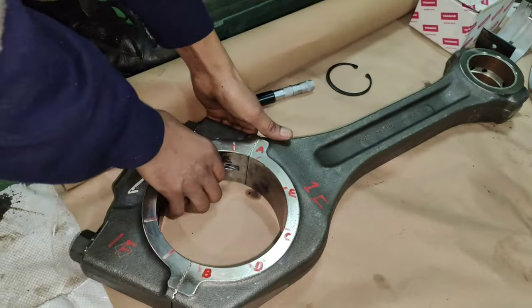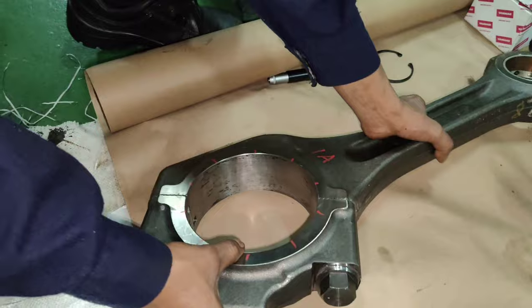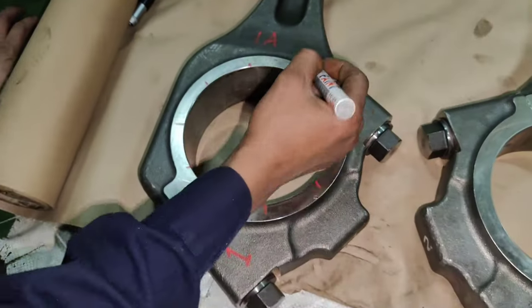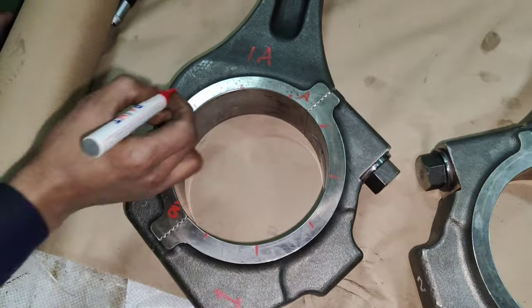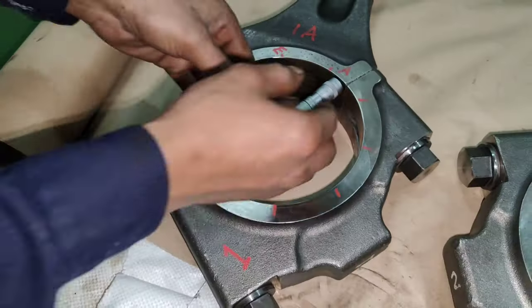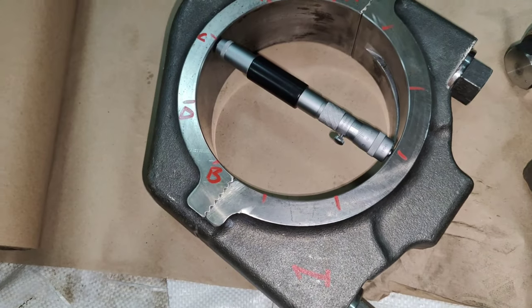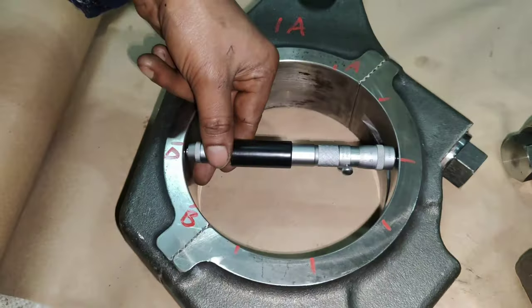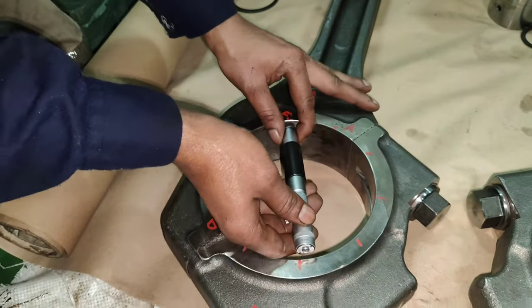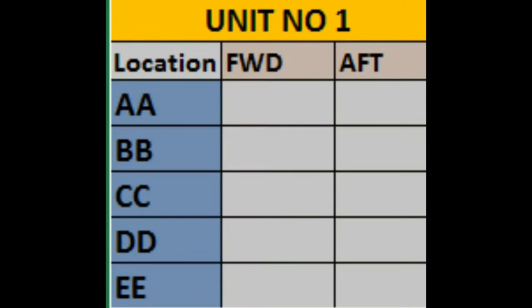Once the forward side readings are recorded, follow the same procedures and record the readings in the aft direction. If the ovality exceeds the limit mentioned in the manual, the connecting rod needs to be replaced with a new one.